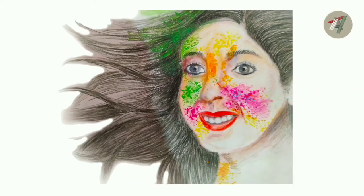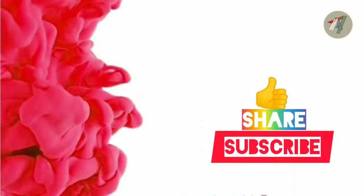Hi friends, welcome to the channel. So today I am going to paint a girl playing Gulal.